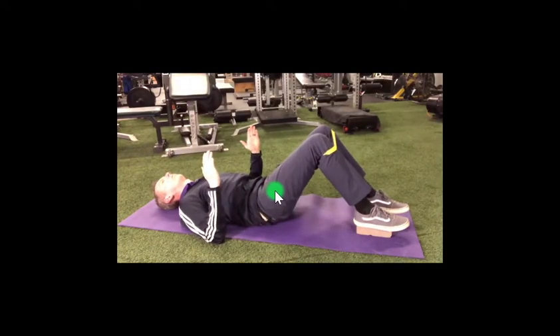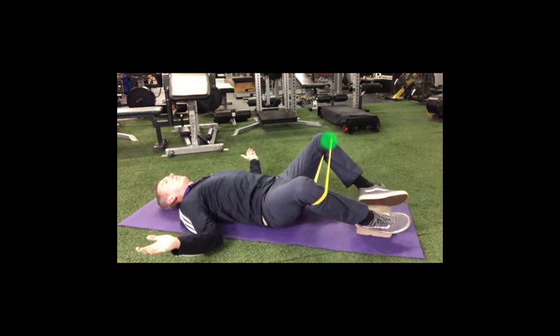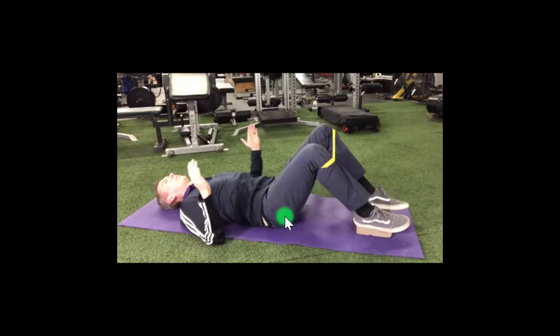Go ahead and lie down on your back with your feet placed on a two-inch block. Place a band just below your kneecaps. Start with your knees together and place your arms at your side with your elbows bent to a 90-degree angle.